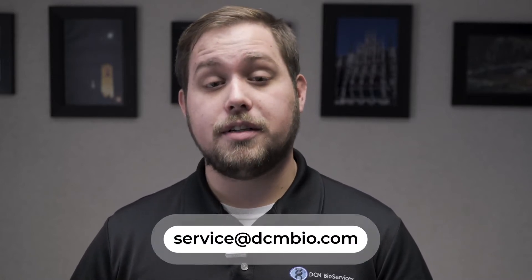Hi, this is Nick with DCMBio. Today I'm going to be going over how to align a biotech stacker to your biotech washer. If you don't feel comfortable performing any of these steps on your own, feel free to reach out to us at service@DCMBio.com or check out our website DCMBio.com.